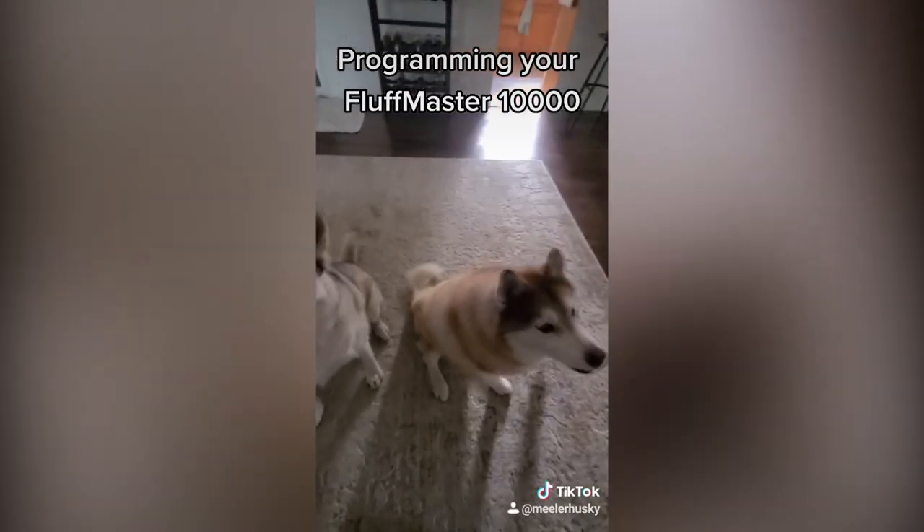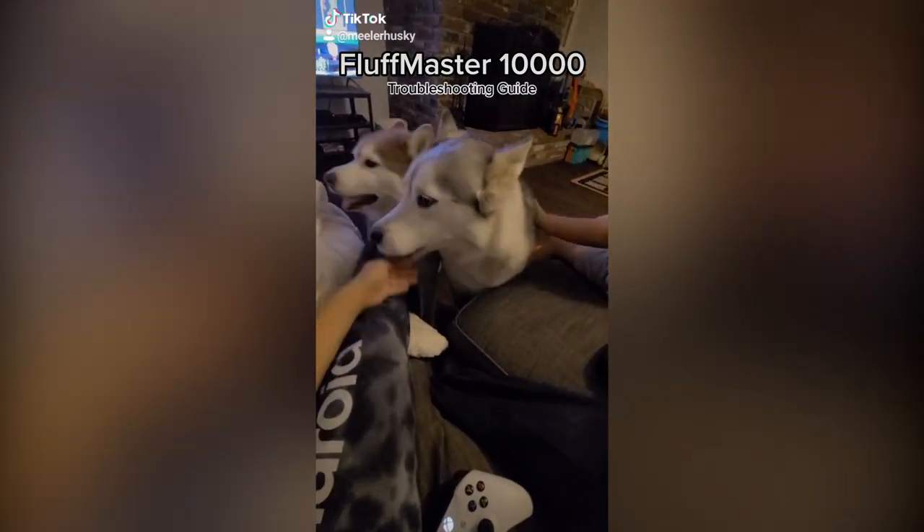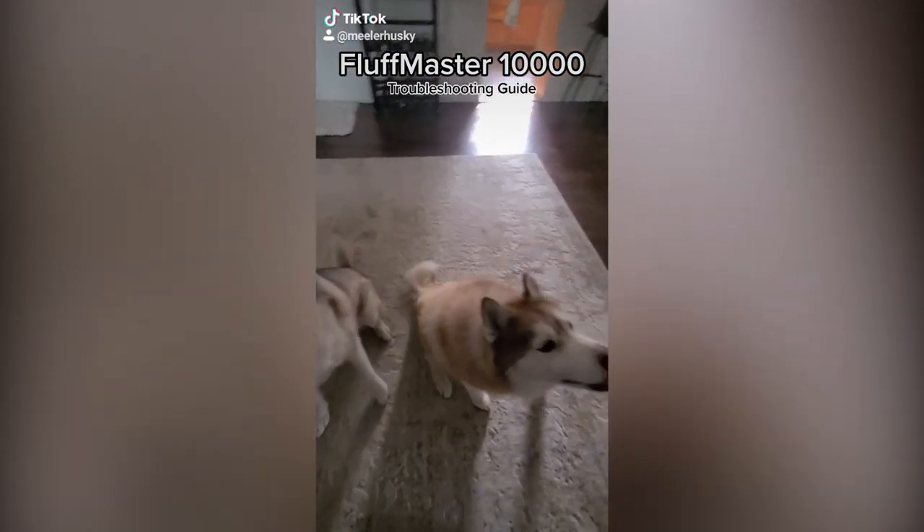Some certified period models will already appear to have programming established; however, it may take time for the Fluff Master to acclimate to the new environment. Continued refilling of the snack tray is recommended. The following is a quick guide for troubleshooting your Fluff Master 10,000.